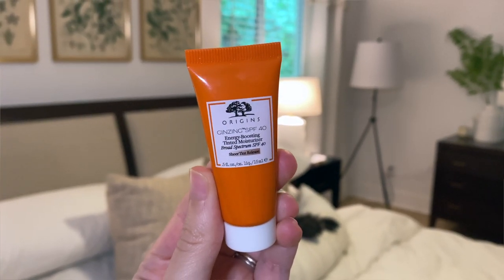A product I don't like: the Origins Ginseng SPF 40 Energy Boosting Tinted Moisturizer. This stuff makes your skin orange — I don't know what skin tone it's trying to match, but it's a wild color. It breaks apart on your skin easily, is not a reliable tinted moisturizer, moves around, looks patchy by end of day, and gives you an orange hue that can't be flattering on anybody. Setting it with powder helps a little, but I would not recommend this. There are a million better tinted moisturizers, BB creams, and CC creams on the market.